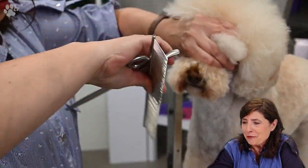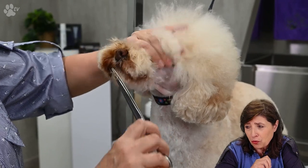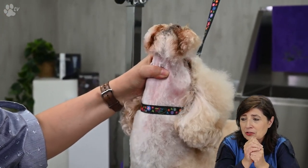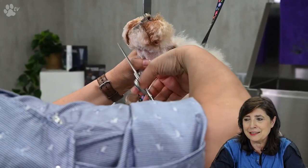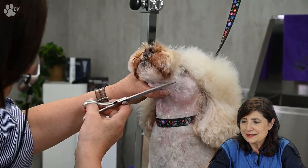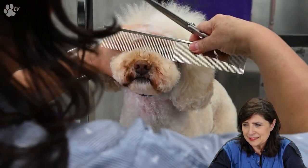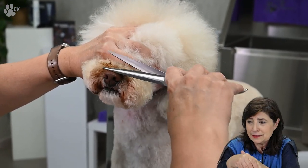With the dry coat we comb all the hair to the front. We have to be very careful around the nose — always go around the sides of the nose, never cross with the scissor over the nose because it's extremely sensitive and dangerous. You might accidentally touch the nose with the blade and it will start bleeding immediately. I go over the nose making sure everything is nicely rounded, using two fingers to hold the hair up.